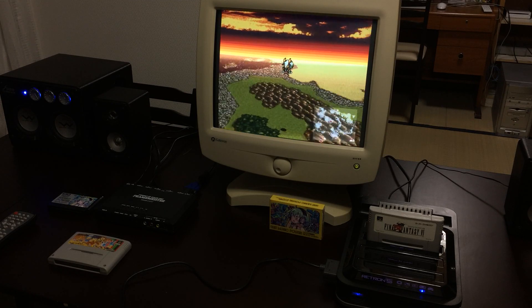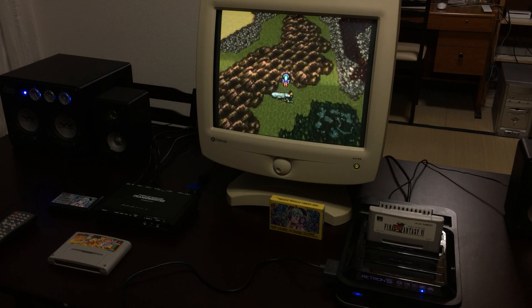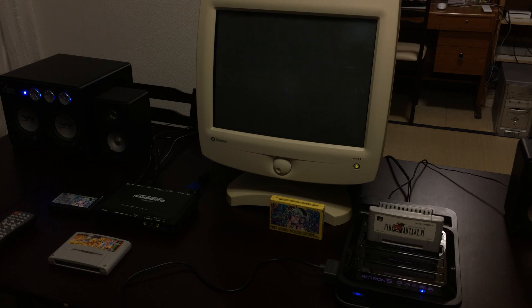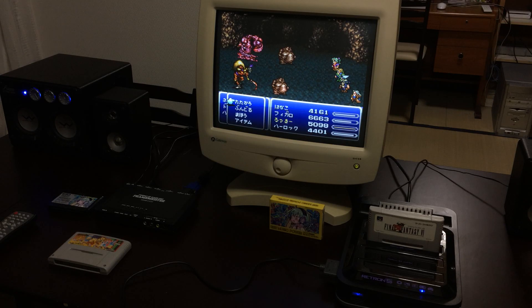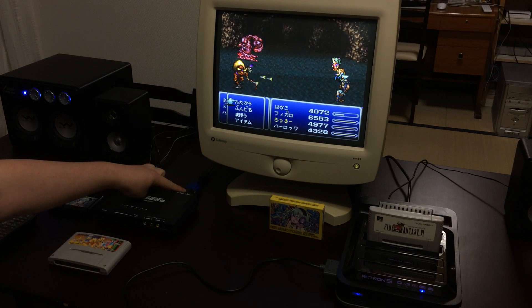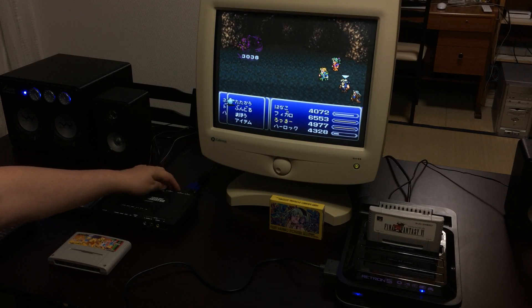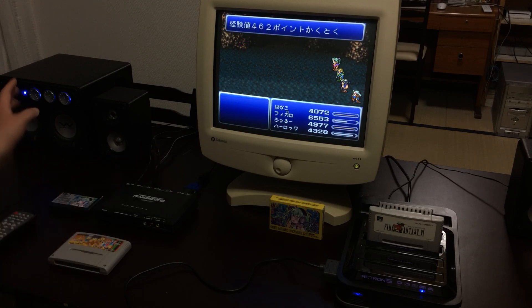Let me see if I can get to a dungeon here. This is one of my favorite Final Fantasy battle music themes. So yes, if you want to get your Retron 5 to have that really classic look and you just happen to have a Framemeister, what you need is a CRT computer monitor.